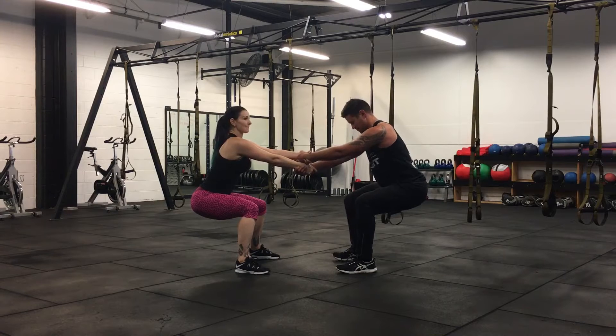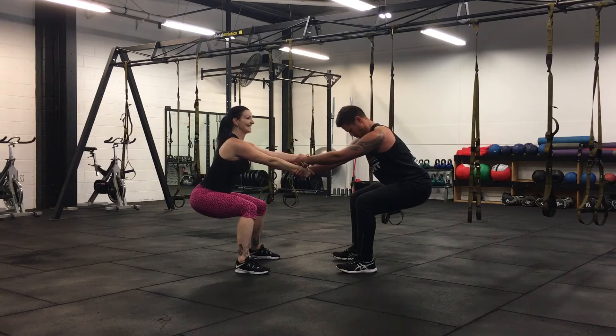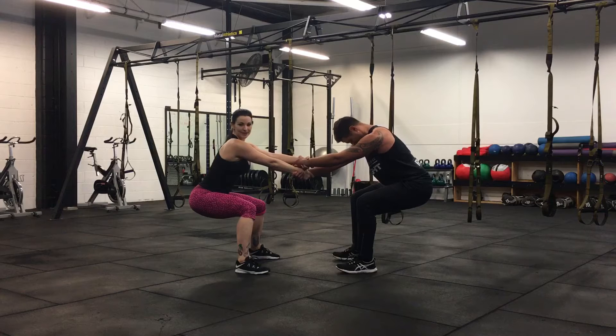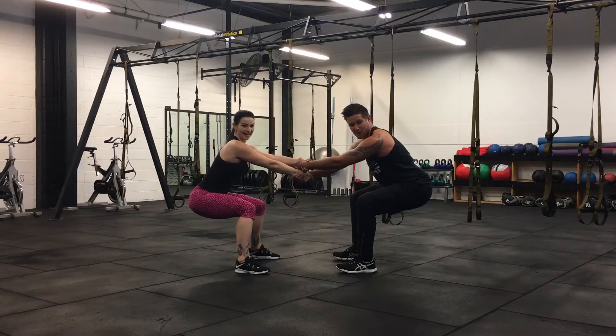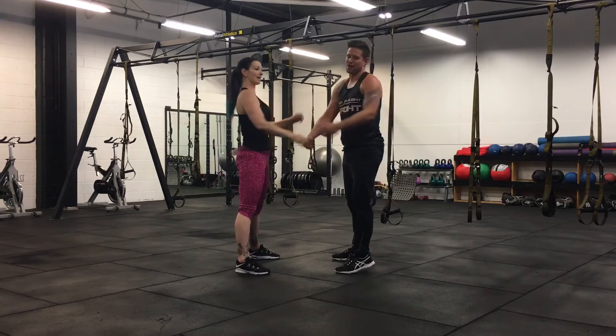We're halfway, team. Is it burning? Are you shaking? Make a little harness, do it with your back. Five, four, three, two, one — and we're up. Good.